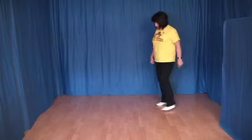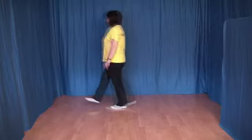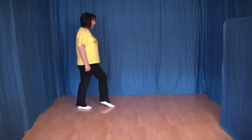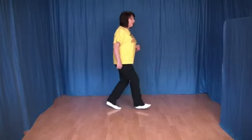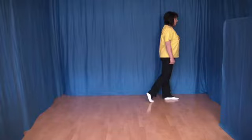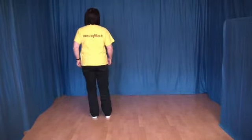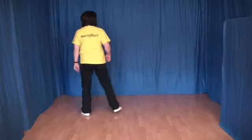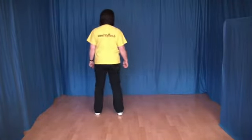Ich zeige diese Schritte noch einmal. Eins, zwei, drei und vier, fünf und sechs, sieben und acht. Und alles von vorn: eins, zwei, drei und vier, fünf, sechs, sieben und acht.